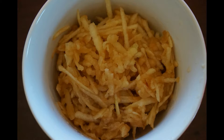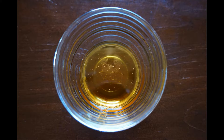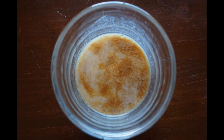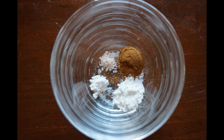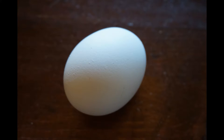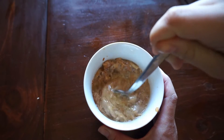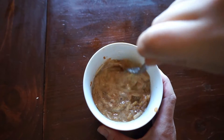Let's get started with what we'll need: shredded apples, coconut oil, pure maple syrup, unsweetened almond milk with vanilla extract, apple cider vinegar, pink sea salt, cinnamon, baking powder, baking soda, brown rice flour, one egg, and coconut sugar — this is optional. Combine all of your wet ingredients.